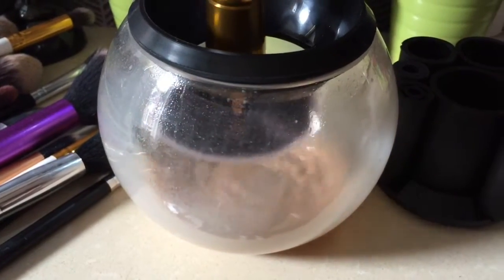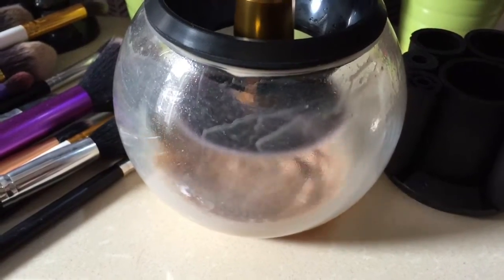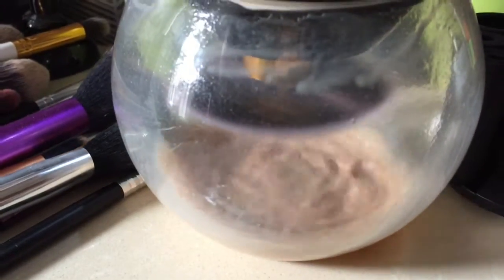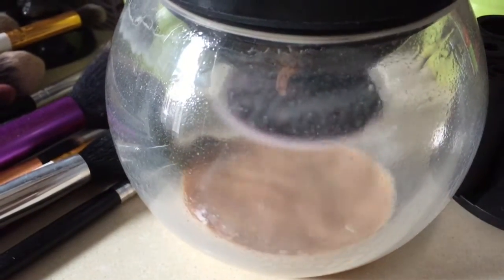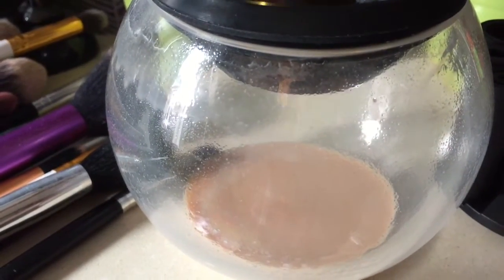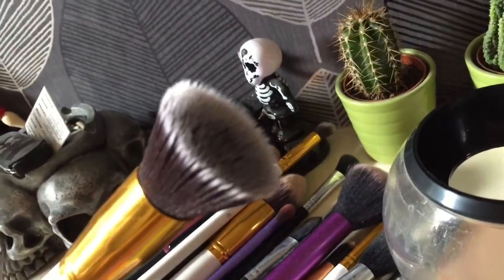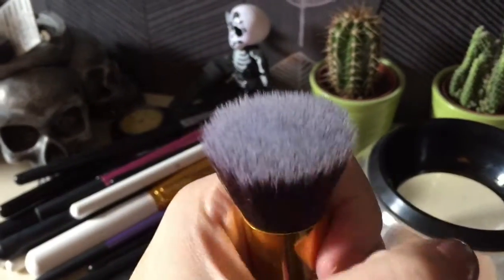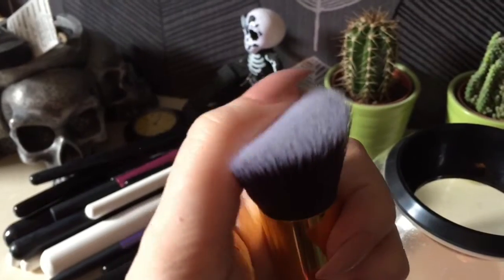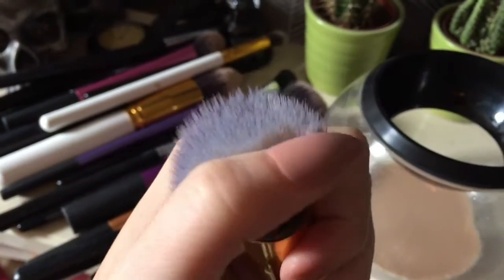Then you pull it up above the water to dry it out, and your brush should come out all clean and dry. Oh my god, it is actually dry — I could go and use this and it'd be perfectly fine. You can see how clean that is, and it is perfectly dry. I'm so amazed.